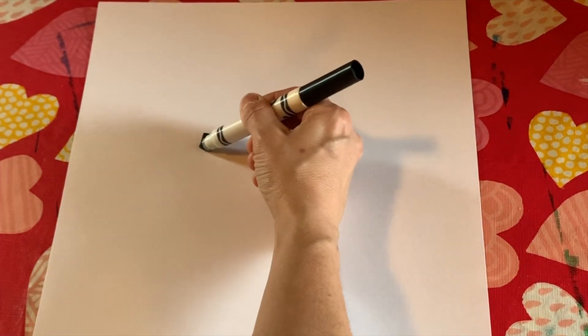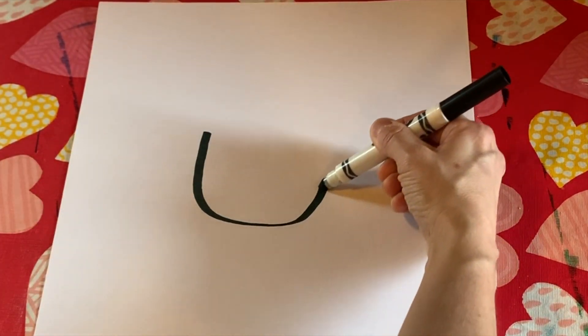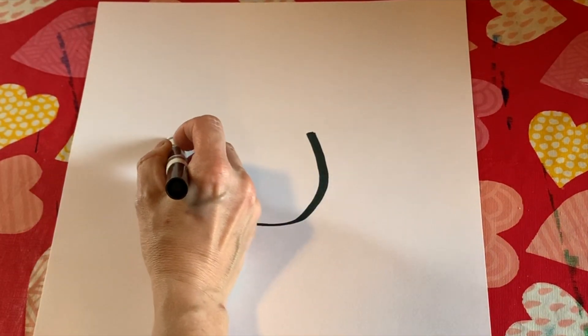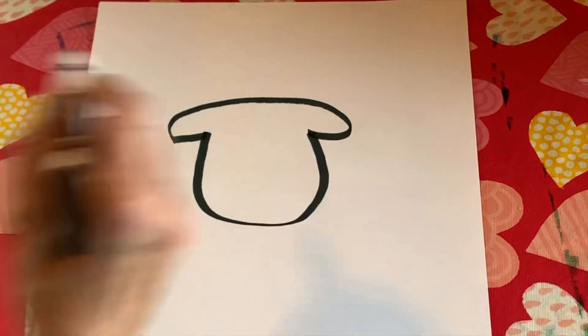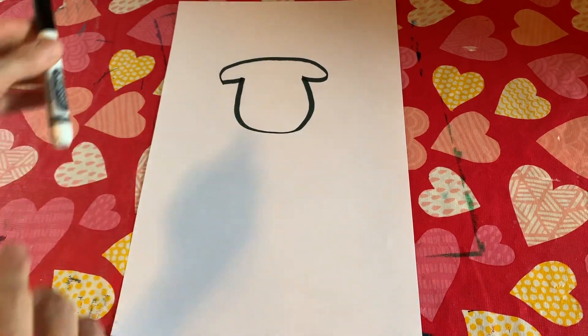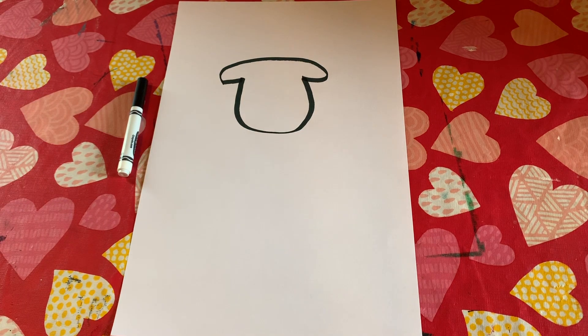First, what we're going to do is draw the head by just making a U, and then we're going to go ahead and do the two ears connecting the head, just like that. Then go ahead and close up your marker and set it down to do our first exercise.